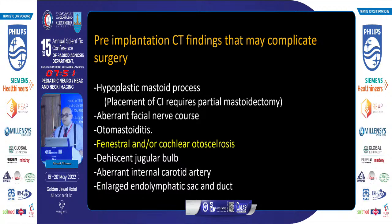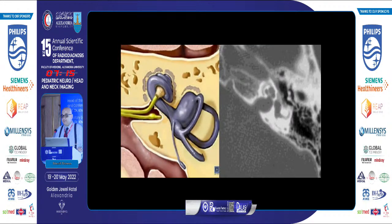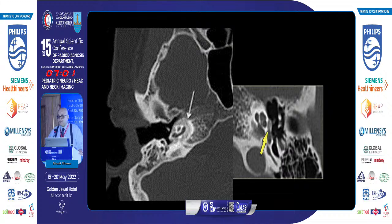Pre-implantation CT findings that may complicate surgery include: hypoplastic mastoid sinus or mastoid process, aberrant facial nerve, presence of otomastoiditis, otosclerosis, high-riding jugular bulb, aberrant internal carotid artery, or enlarged endolymphatic sac. Otosclerosis — as famously associated with Beethoven — is an otospongiotic dysplastic bone that fixes the oval window, characteristically at the fistula ante fenestram or pericochlear region. The pericochlear form requires experience to detect the tiny demineralization of the otic capsule.